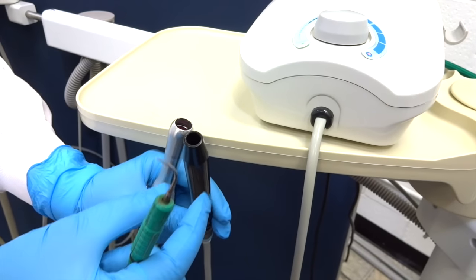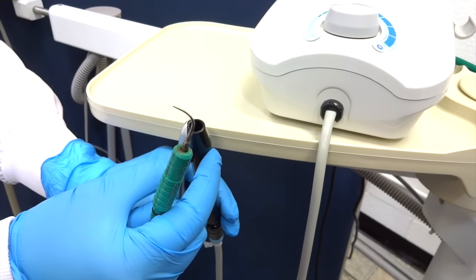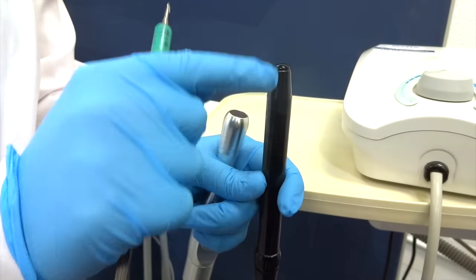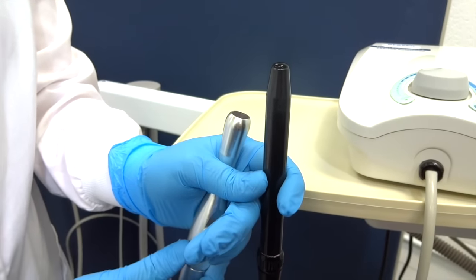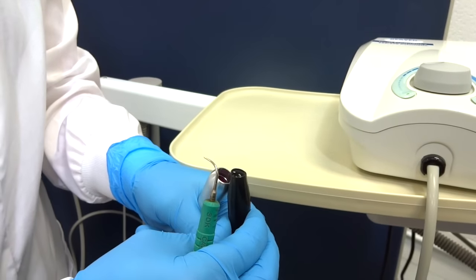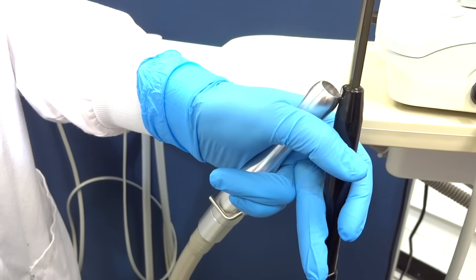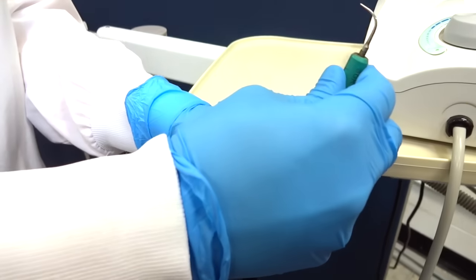I'm pushing my button on the floor to fill the ultrasonic hand unit up. You get a nice little bubble on the top. I like to turn on my high speed evacuator when I place the ultrasonic tip in the handle to catch the extra water, so I'm not making a huge mess.